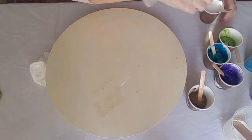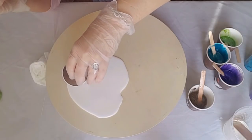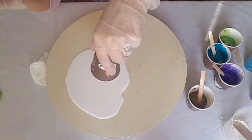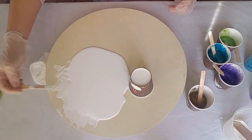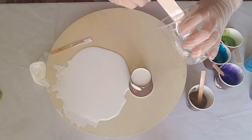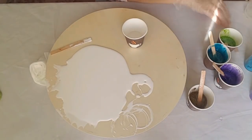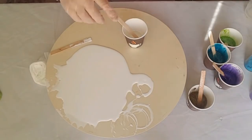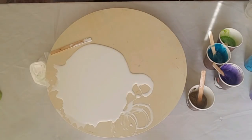Here we go — just pouring some of that white and covering part of the area. Not worried about covering the whole area because I've got a different way I want to do this Dutch pour. I'm not going from the center out, so I'm only covering about half the board with my white. I realized I needed some more so I just mixed a little bit more to have a sufficient amount for this piece.